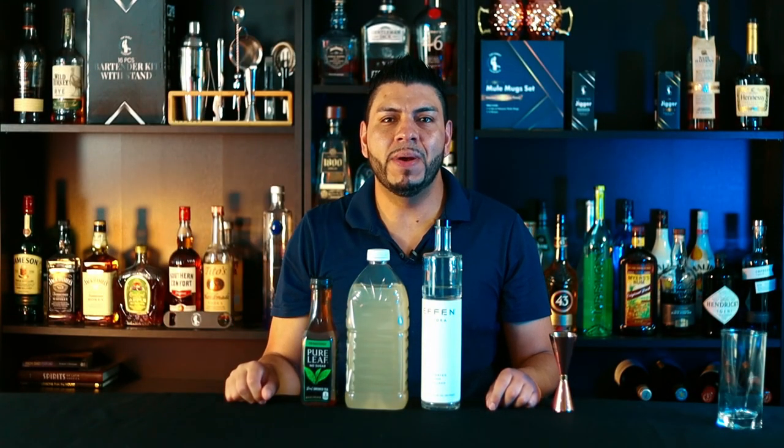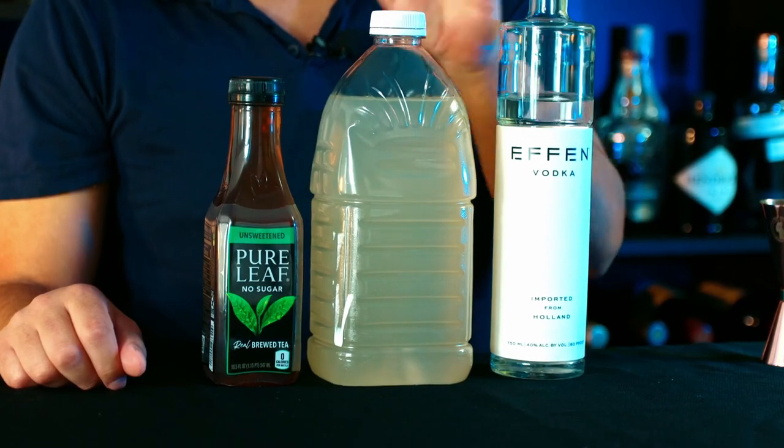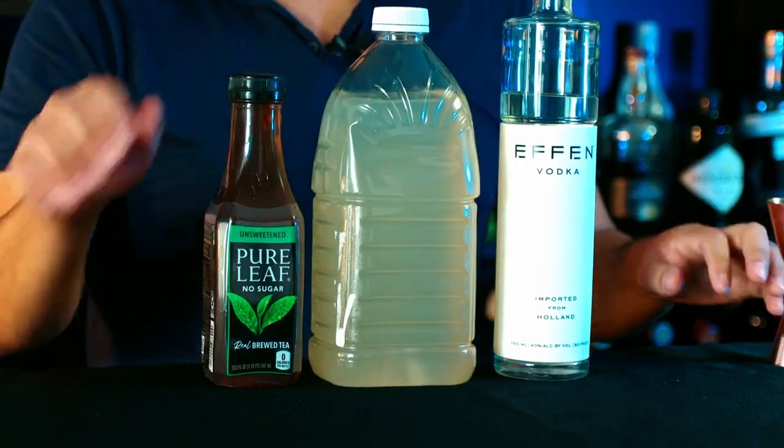This one is really simple — we need three ingredients. It's pretty much an Arnold Palmer with vodka. We're going to need vodka, lemonade, and iced tea. We're going to build this one in the glass; we're going to start with ice.